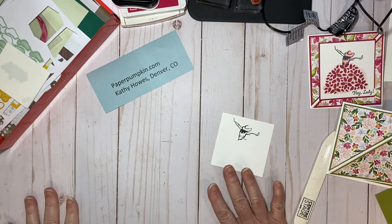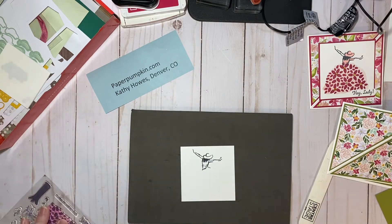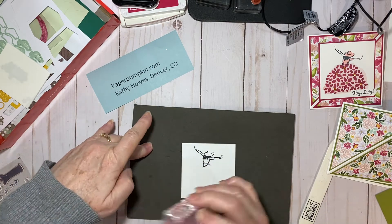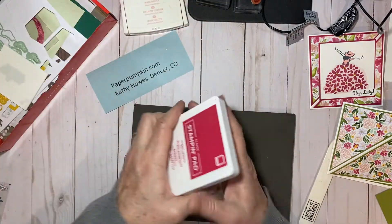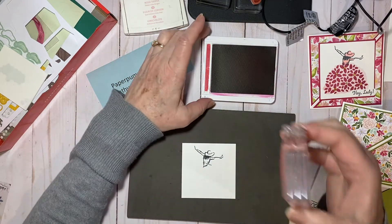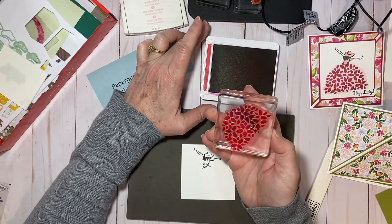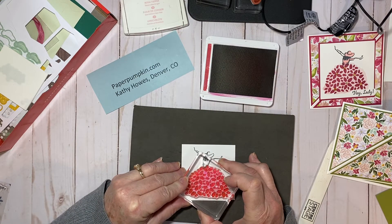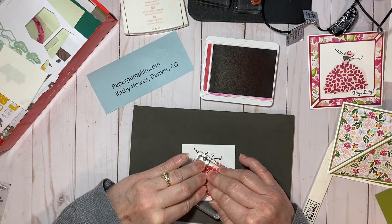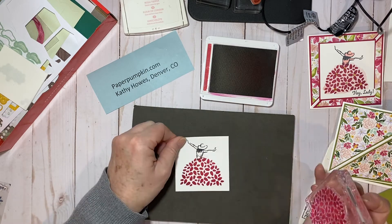Now since we're going to use the paper pumpkin stamp, which is photopolymer, I want to bring in my piercing mat and find a clear block. I'll set the stamp up on the block and use some Lovely Lipstick ink, which coordinates with the designer series paper. Lovely Lipstick is also one of the colors going out at the end of May, beginning of June. I've inked that up pretty good and I'm going to lay it down right there, hold it for a minute, let the ink sink in, and apply pressure.